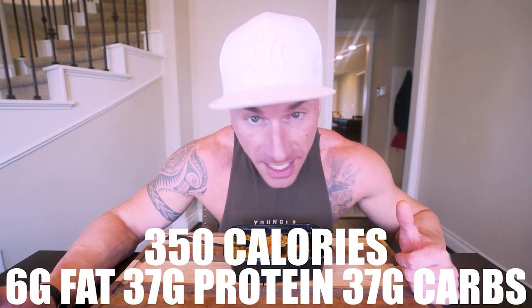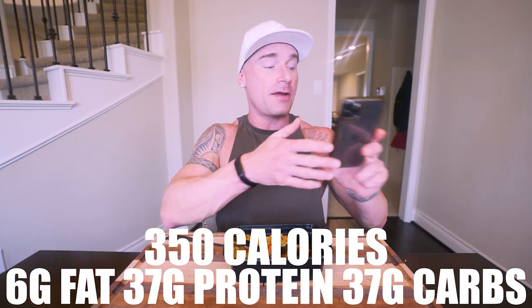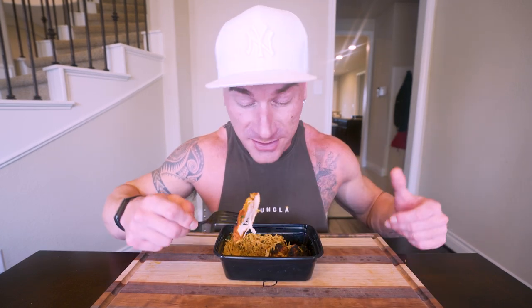And surprisingly enough, we were able to do it without it affecting the nutrition almost at all. For all five meals, divided just how I did: you get 350 calories, only 6 grams of fat, 37 grams of protein, and 37 grams of carbs with zero grams of fiber. This is what I call the perfect bodybuilding meal. Only 6 grams of fat, 37 grams of protein which is a ton, and an equal amount of carbohydrates. You're getting a good balance of carbs and protein while keeping those fats minimal. 350 calories — anybody watching can fit this right into their diet.